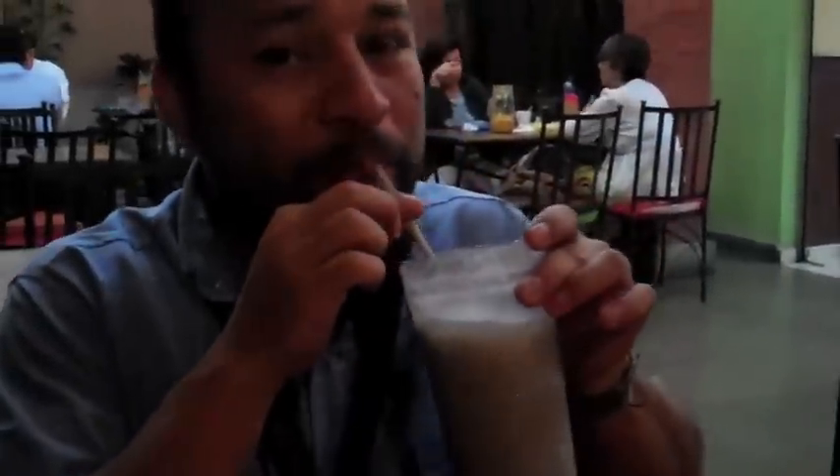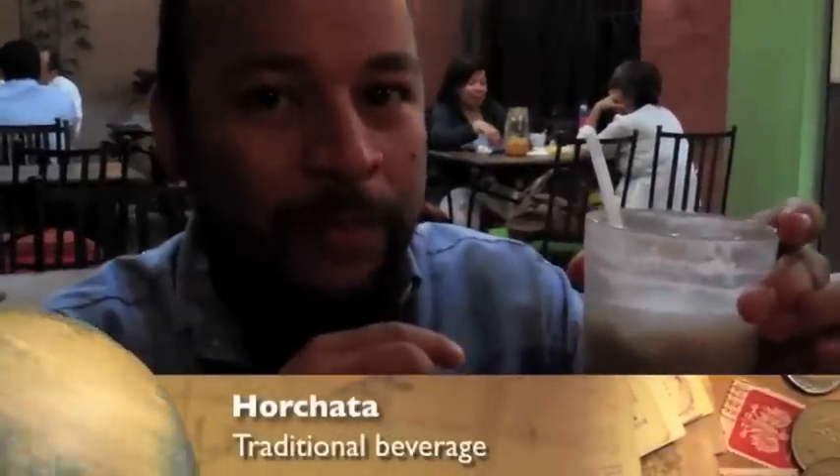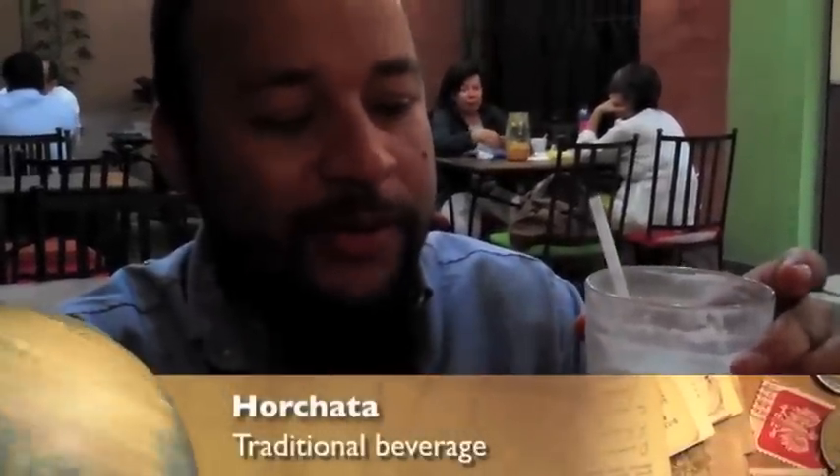And what's that called that you have there? This is called horchata, and it is made out of pumpkin seed. Exactly — you dry it, then you grind it, and then you let it rest with water. Then you put in milk if you want, some sugar, and that's it. A natural beverage. Oh my God, it's so good. I love it.